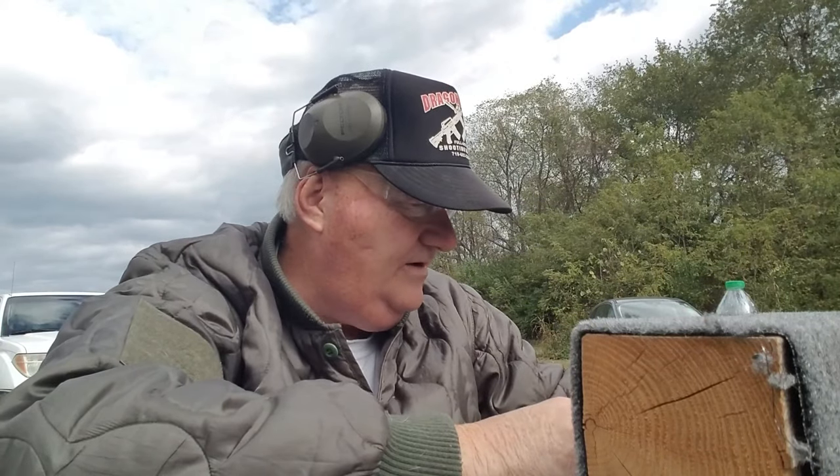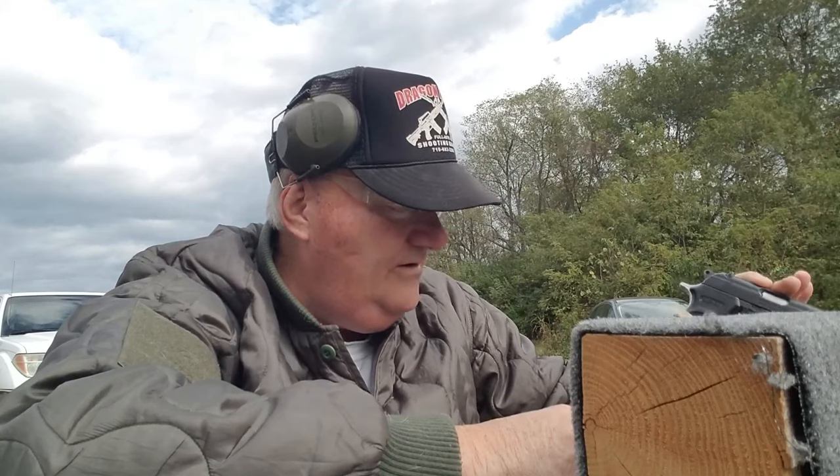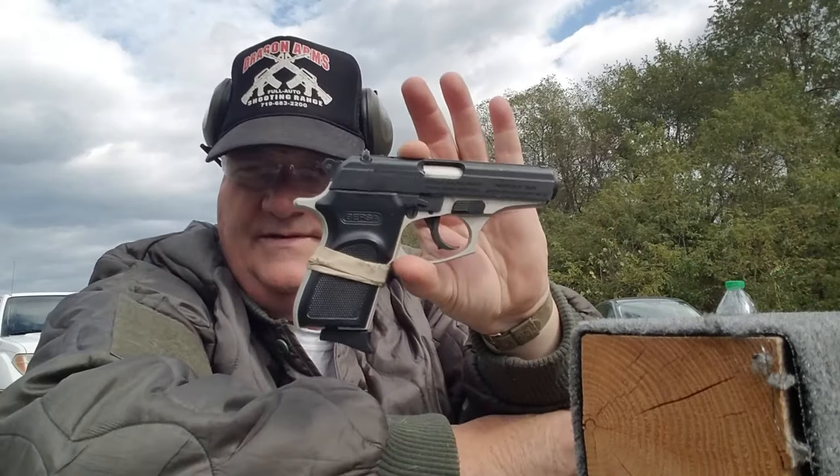Well, how y'all are this afternoon. This is your buddy George Jones over at the Bergen gun range with my next installment. We're going to talk about my favorite .380 automatic.